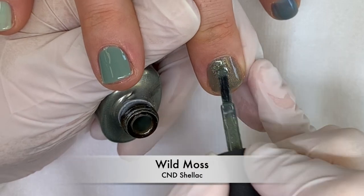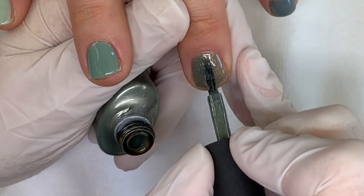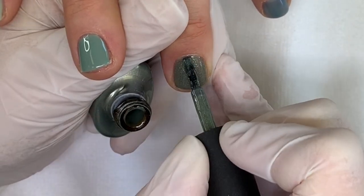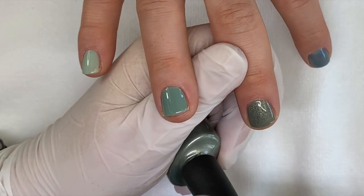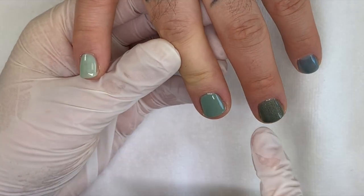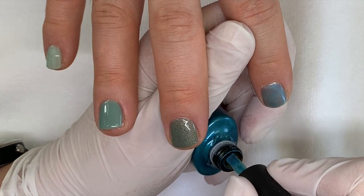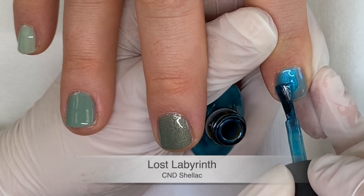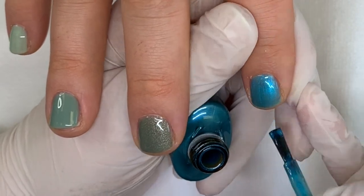As much as I gripe about certain things with CND, the formulas are usually amazing. It's a very safe product — I trust the brand. It's a good product but it's not for everybody. The application is so good because it really holds shape around the cuticle area; it's beautiful to work with. Most of them — not all — but you're not having to float it around. It just gives you that resistance, like a polish.